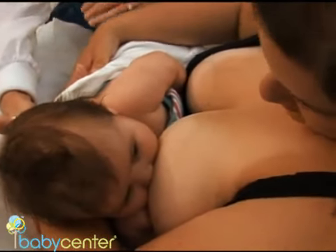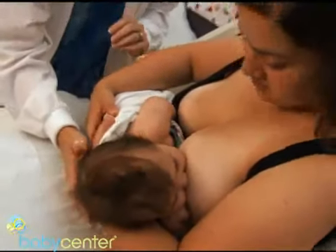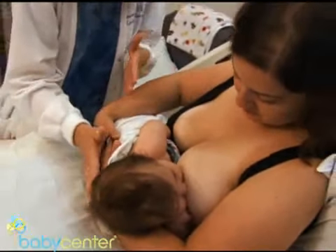Check that you're comfortable, your arm is supported, and the baby is in nice alignment, completely facing you. This is called the cradle position.